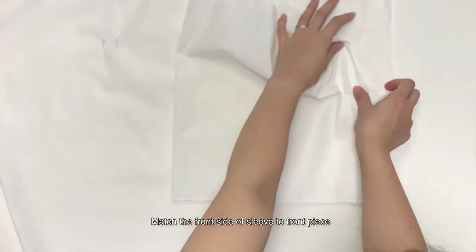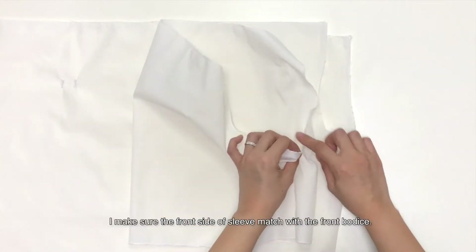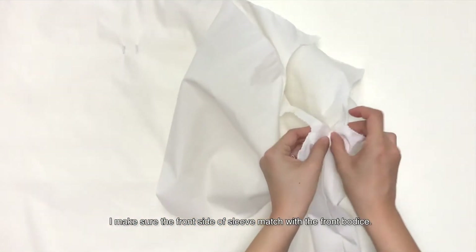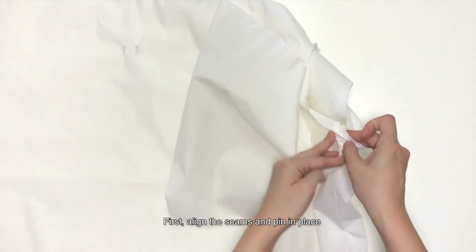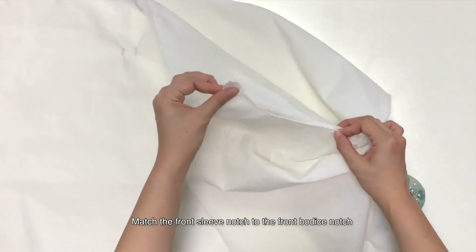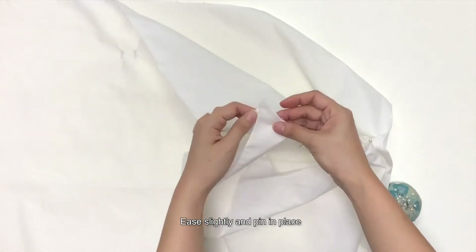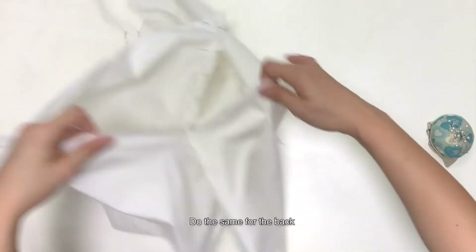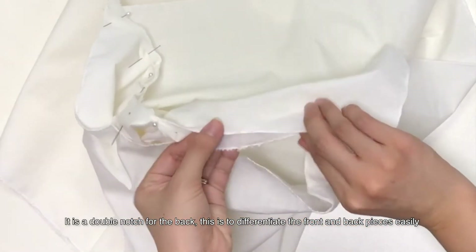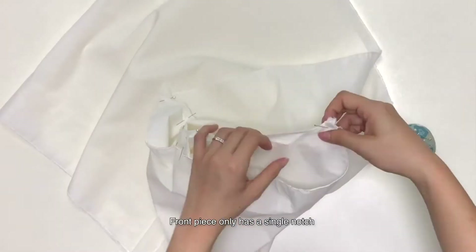Match the front side of the sleeve to the front piece. I'm joining the sleeve to the bodice, making sure that the front side of the sleeve matches with the front bodice. First, align the seams and pin in place. Match the front sleeve notch to the front bodice notch, ease slightly and pin in place. Do the same for the back — it is a double notch for the back, to differentiate front and back pieces easily. The front piece only has a single notch.